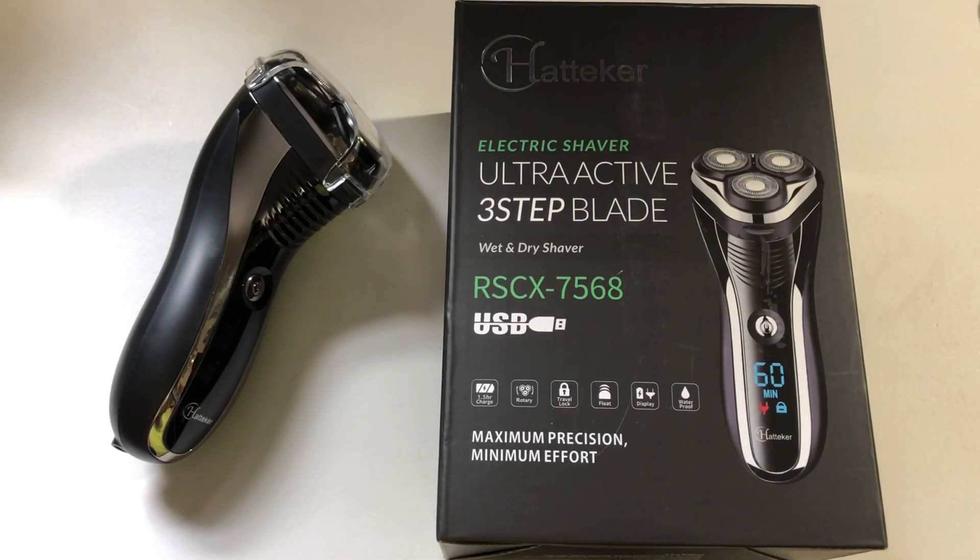Hey everyone, this is Mr. Everything, and today I wanted to do a review of the Hatteker Electric Shaver. I would say this is probably one of the best, if not the best, electric shaver — maybe not in performance, but just because of the price. I think it's definitely worth considering if you don't have one or if you need another one.